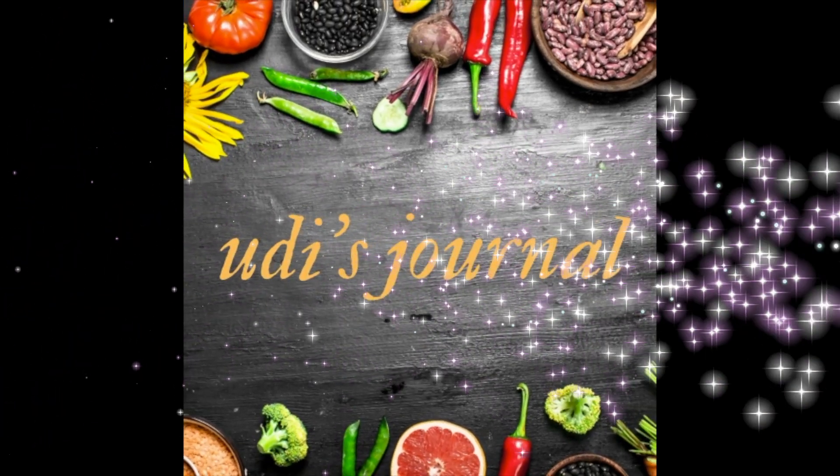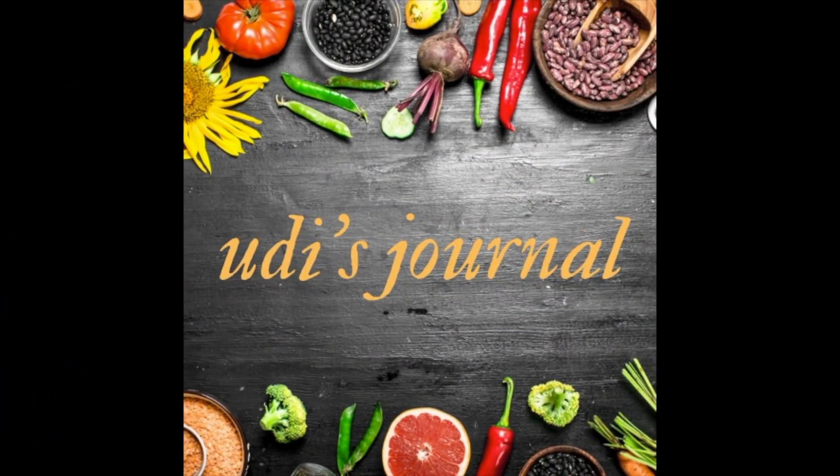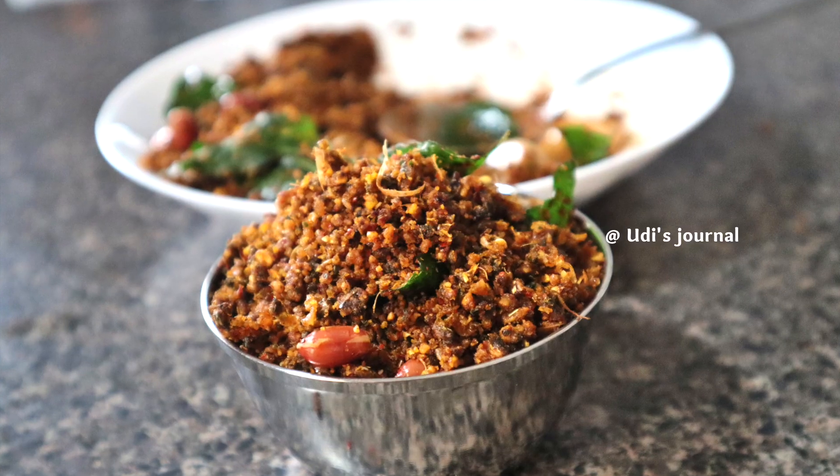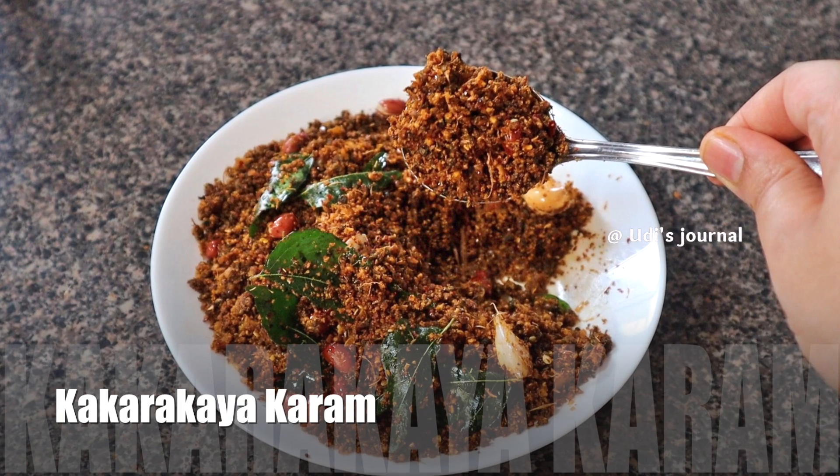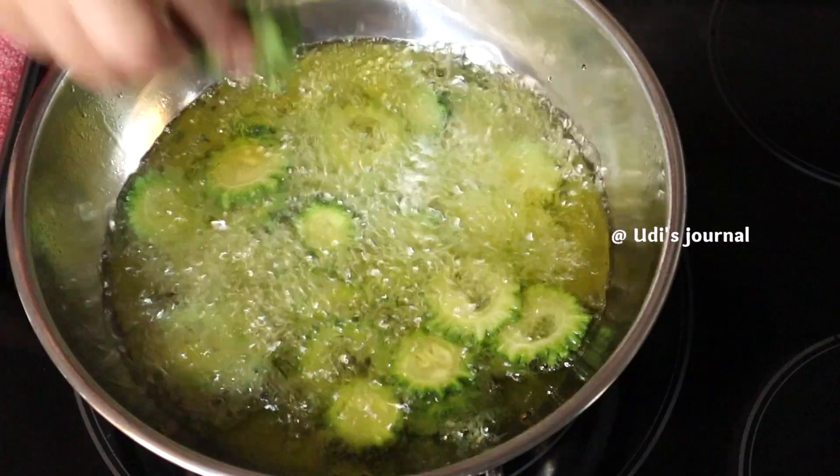Hello friends! Welcome to Uddi's Journal. In today's video, I will take a few of the ingredients that I will eat. The recipe is very easy for everyone.